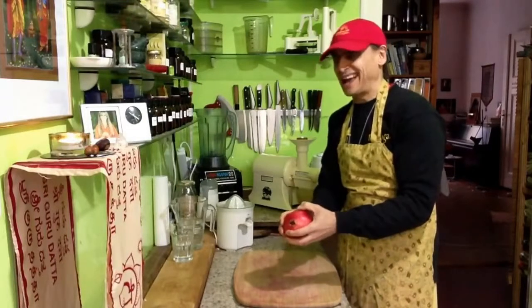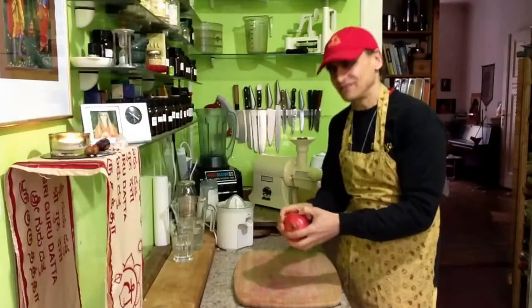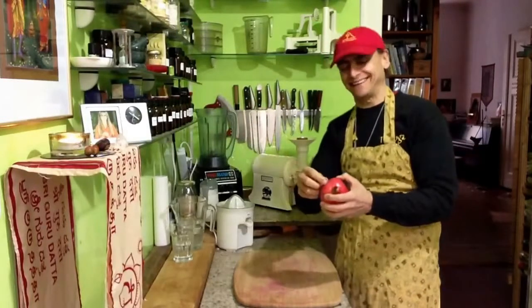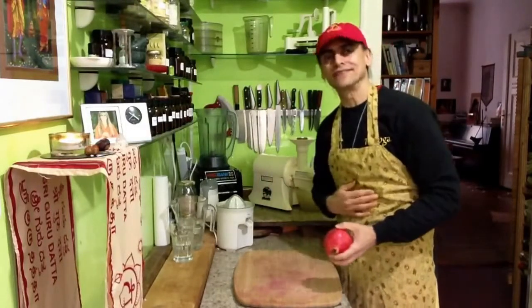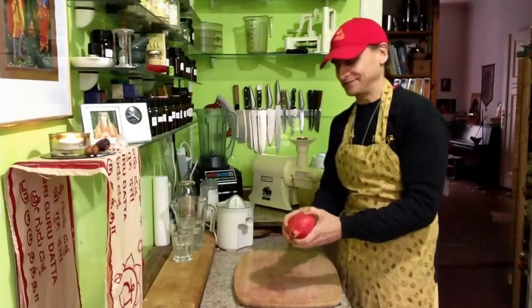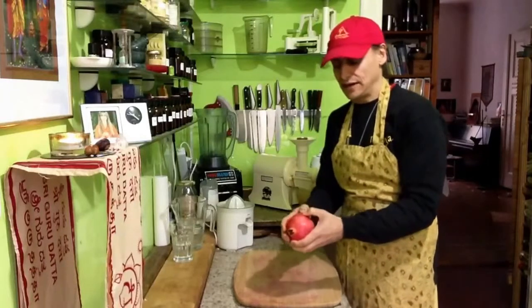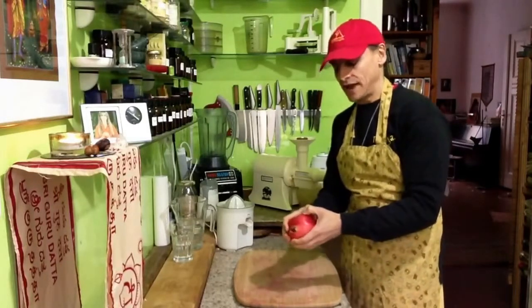I had to try it, and believe me, I tried several times because I love the pomegranate. Sometimes it didn't work out and some juice came out — fortunately I wasn't hit by it, because otherwise you'd have to clean your t-shirt. It's a dark crimson red if it's a really ripe and sweet one.